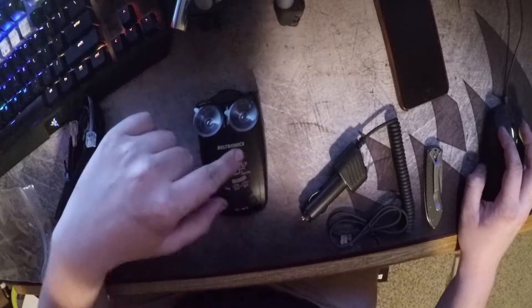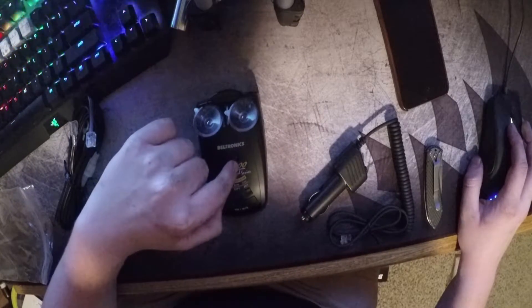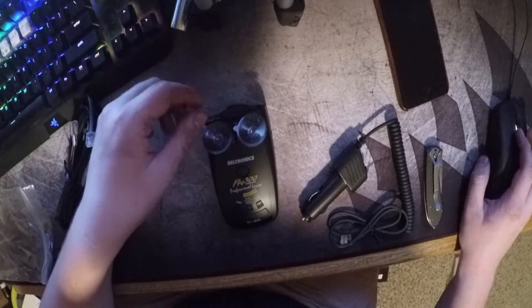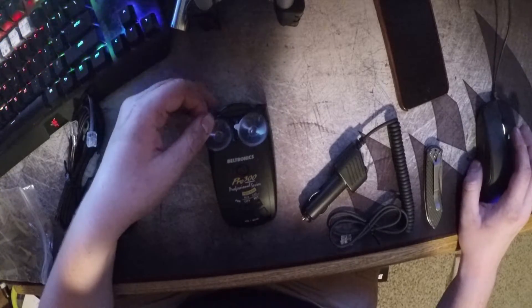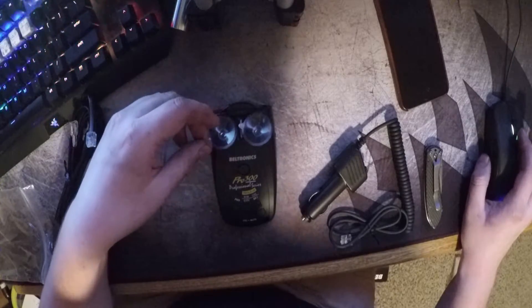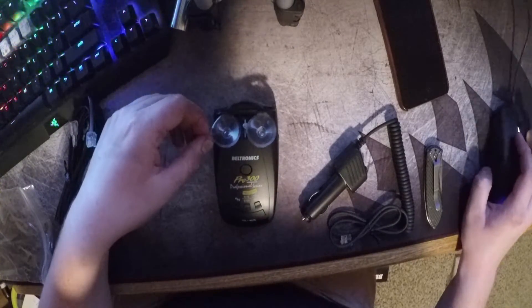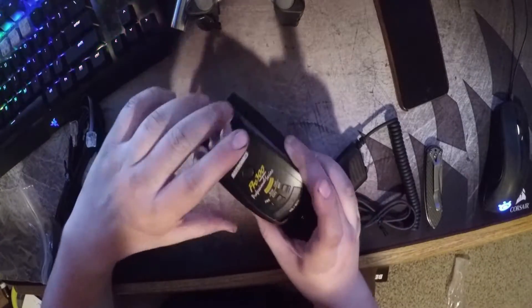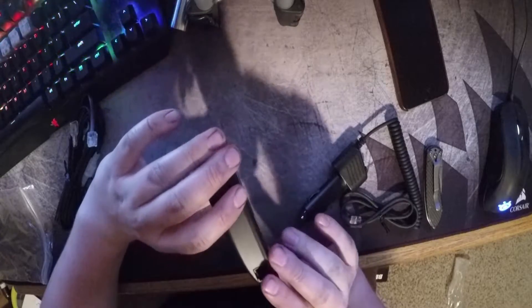I'm pretty sure it needs to be plugged in to turn on. When this was new I believe it was over $400. Amazon didn't have any in stock so I had to buy mine from a third party for $175. Brand new when it came out — I believe in 2013 — it was over $400.